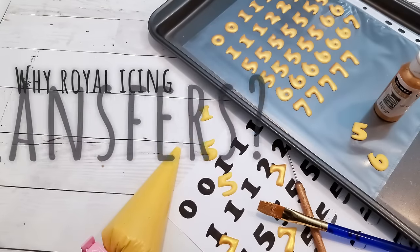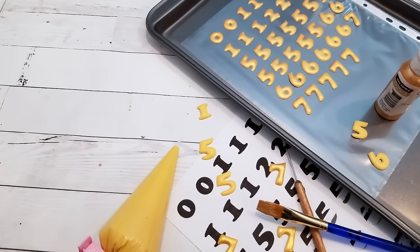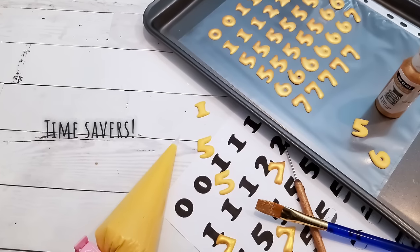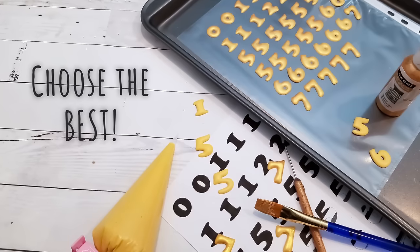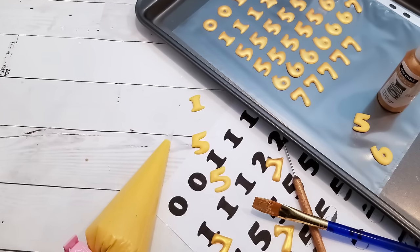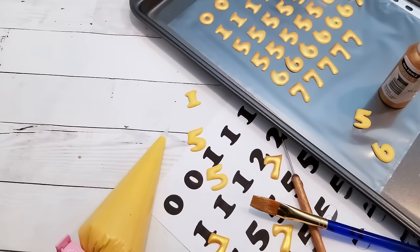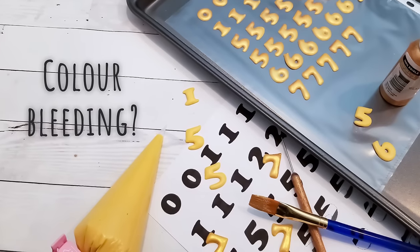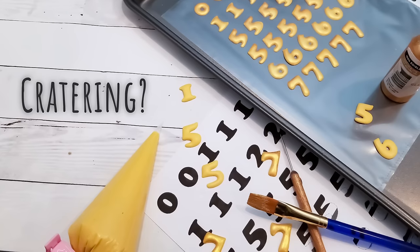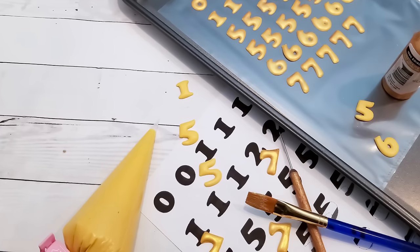So why royal icing transfers anyway? Well, for all the reasons I've already stated, but you can also pipe a bunch of them ahead of time and save them for when you need them. You can also choose the best of the best — if some of them don't work out, say if they come out wonky or cratered or just plain ugly, you can eat them. If you pipe it right on the cookie, you pretty much need to get it right the first time. Maybe you're having problems with colour bleeding when you flood one colour on top of another, or your letters keep cratering and nothing else is working — this could help. These are just a few reasons, but try them out for yourself and see.